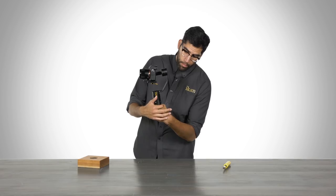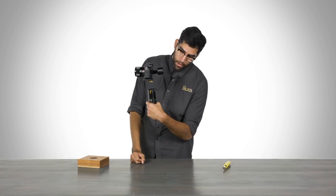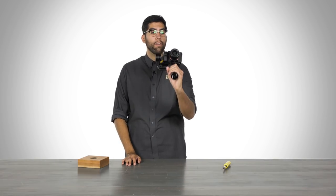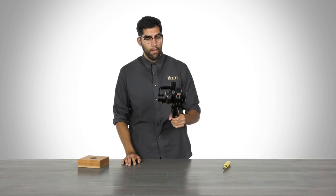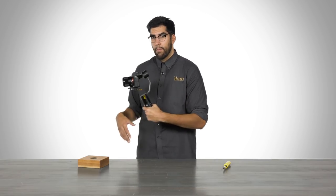Mode three is full follow mode, our normal follow mode, where you can pan and also tilt up or down, giving you more mobility and more movement. This is a great mode for when you're shooting run-and-gun and need to get smooth shots on the go.